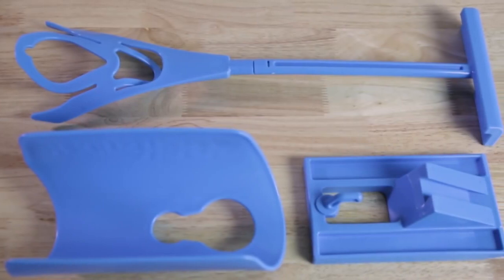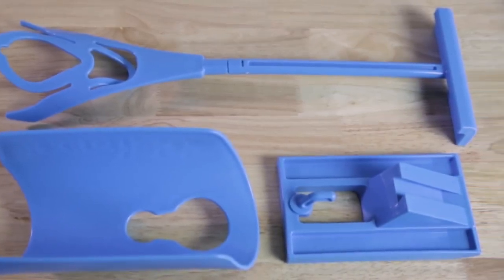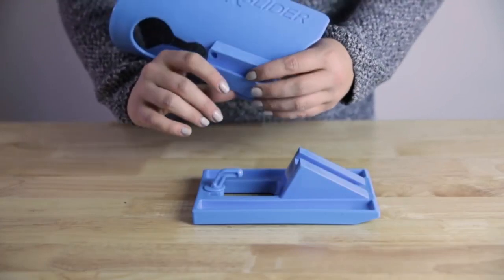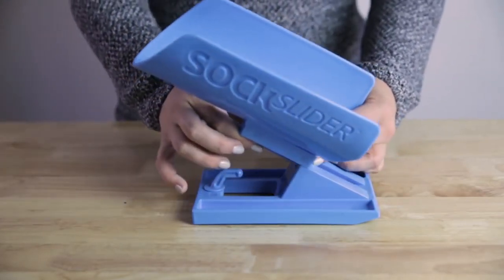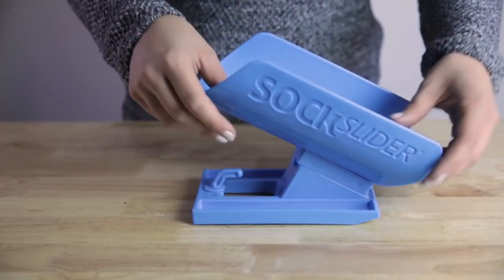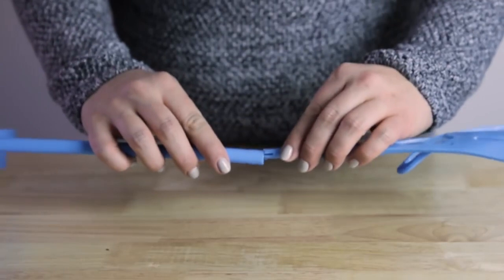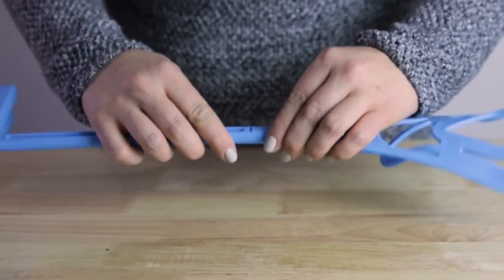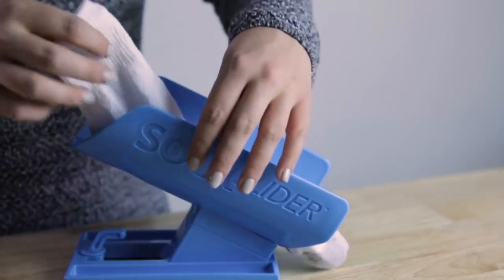Use Sock Slider for the fastest, easiest way to put your socks on and take them off. To assemble, align the sock cradle with the notch in the Sock Slider system's base and gently push down until the sock cradle is in position. Next, firmly push together the two pieces of the handle until it is secure.